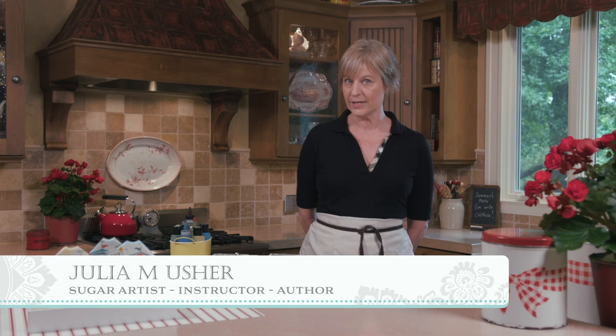Hi everyone, Julia Usher, Recipes for a Sweet Life. We're still in the dog days of summer here in Missouri, so I thought it would be completely apropos to show you this very cool — pun intended — beach cabana cookie that's made with my recently released Dynamic Duo sets.